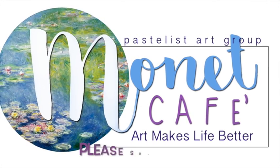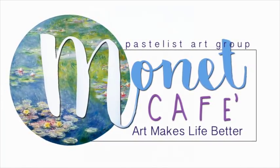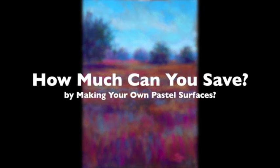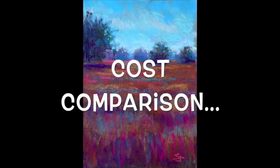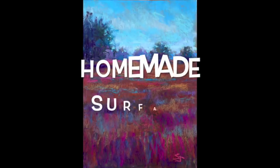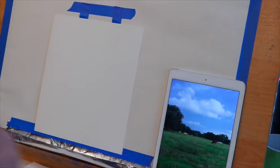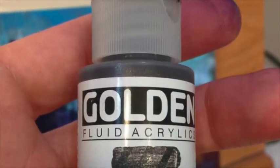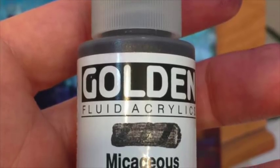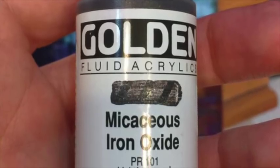Welcome to Monet Cafe! Today we're finding out how much we're really saving when we make our own pastel surfaces. This was recommended by someone in our Facebook group. We're going to compare multiple products and making your own homemade surface to a piece of already prepared Uart paper. You may have seen my last video where I used the Golden micaceous iron oxide — a wonderful product that goes on dark with a little sparkle to it.